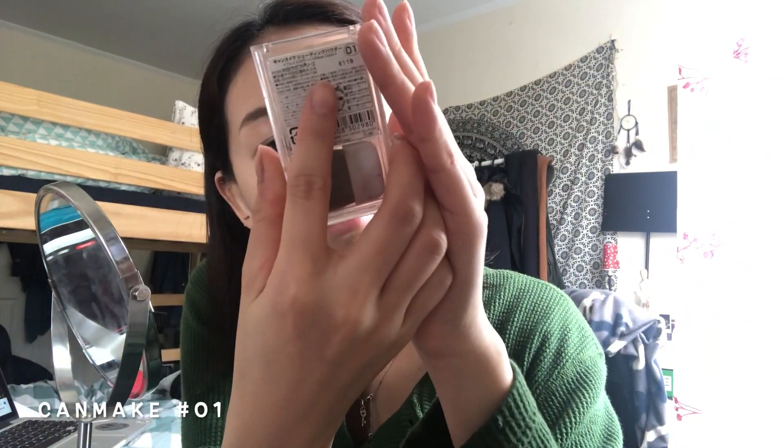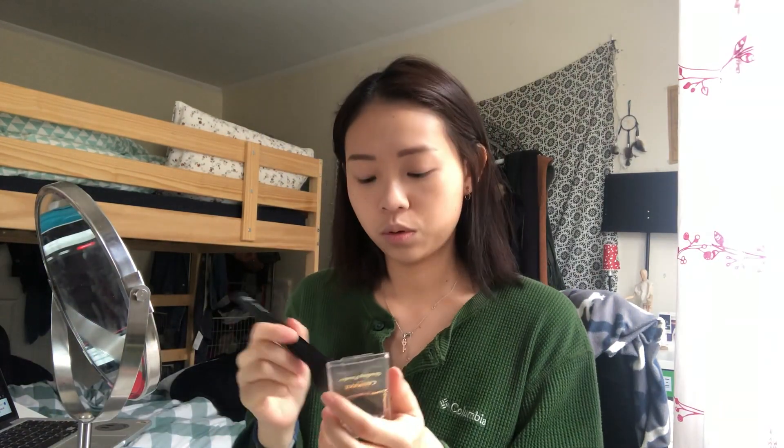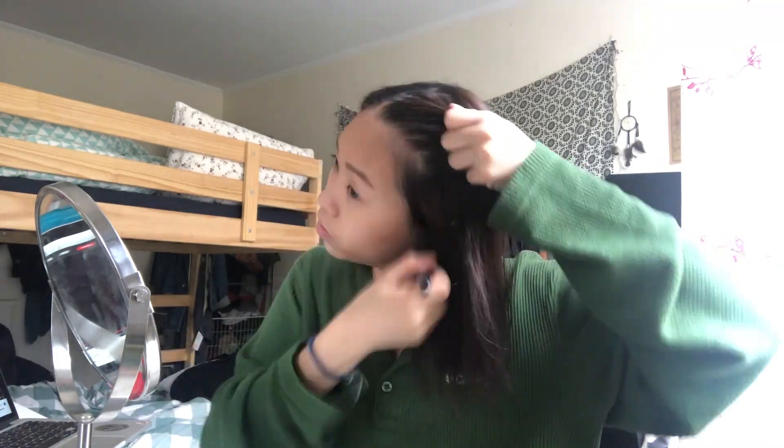We're gonna put bronzer on because my face is quite wide, and my nose too — we have to put bronzer on. The bronzer I'm using is from Canmake. I'm gonna put a lot of bronzer on, especially on my nose.